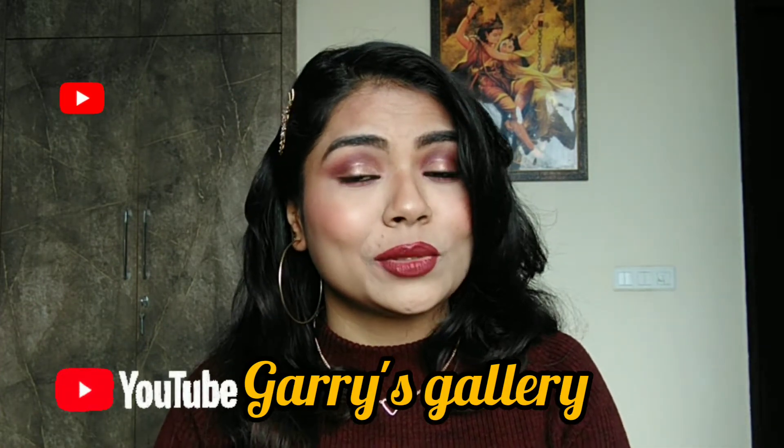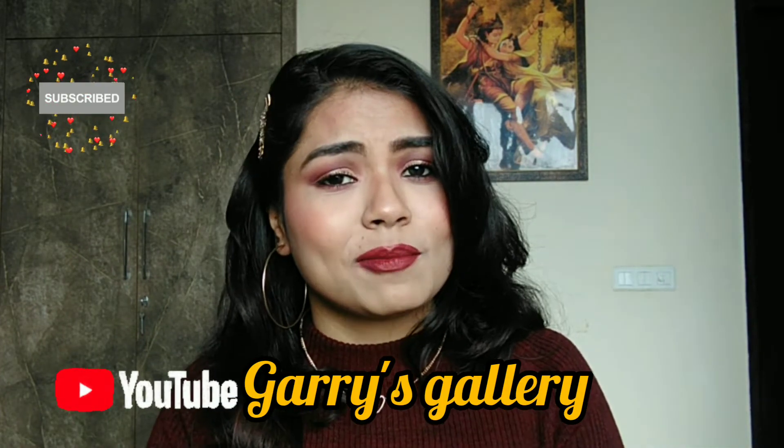Hi guys! Welcome to my YouTube channel Gary's Gallery. Today I am going to share this makeup look with you and you will also see the title.